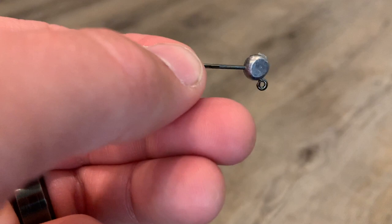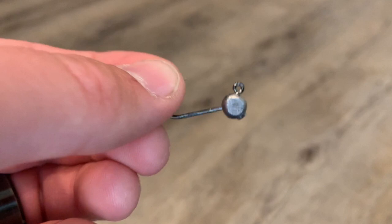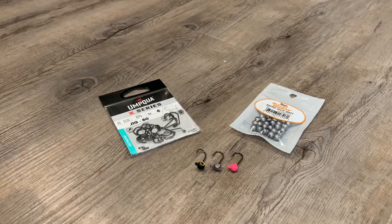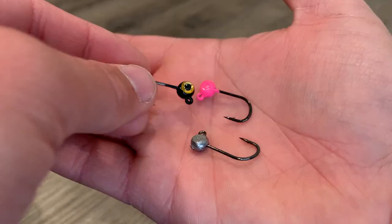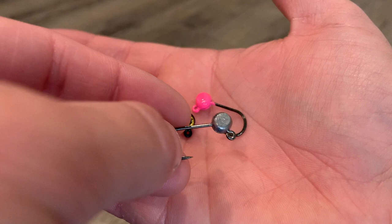You can fish it just like this, you can paint it, you can paint it and put eyes on it — whatever you want to do. So that's how simple it is. As you can see, this is the finished product — this is after I've painted it and put eyes on it. This is my favorite way to do these.